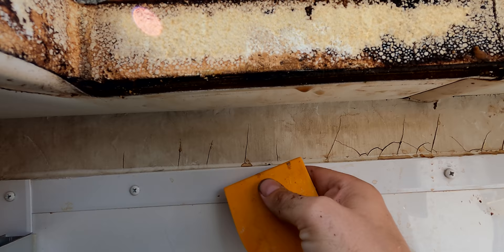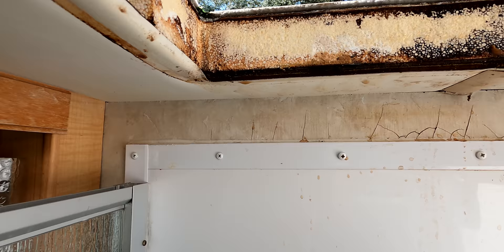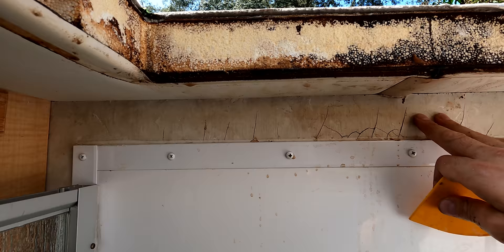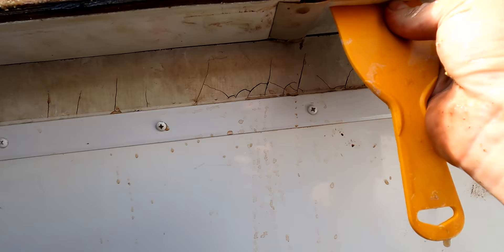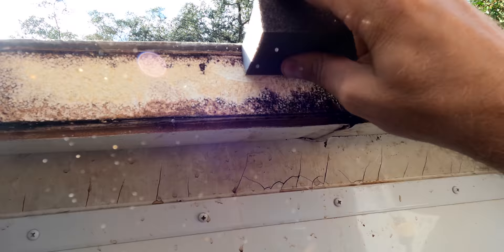I'm glad I did this sooner than later, and that I caught this issue early on because it would have been going behind this wall. Right now it's pretty solid, so there's no issue on the wall itself. Just getting this all cleared up now will save the wall and save any issues in the future. Since this is a little bit worse than I thought, I went and grabbed a fan. I'm just going to put the fan up there to give it some time to dry in there, because it looks like it's been soaking for quite some time.